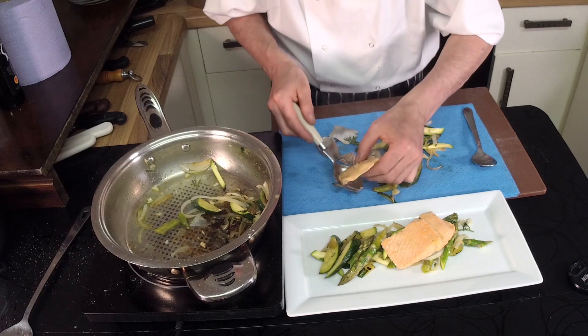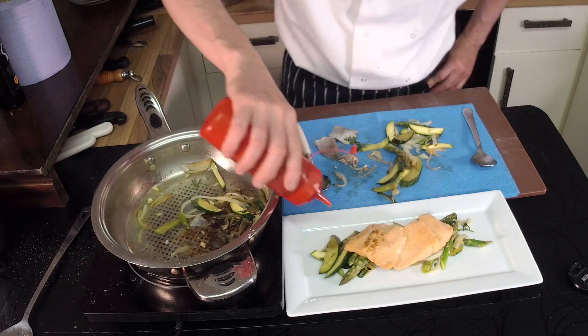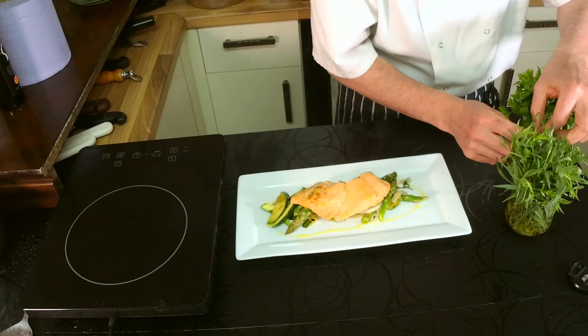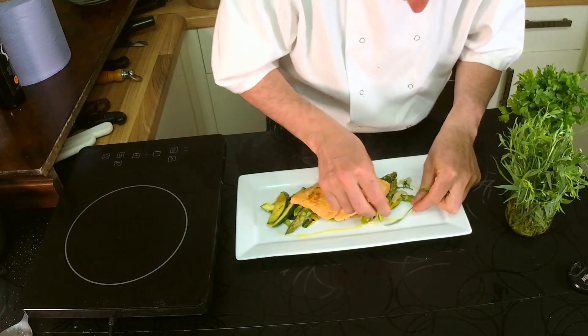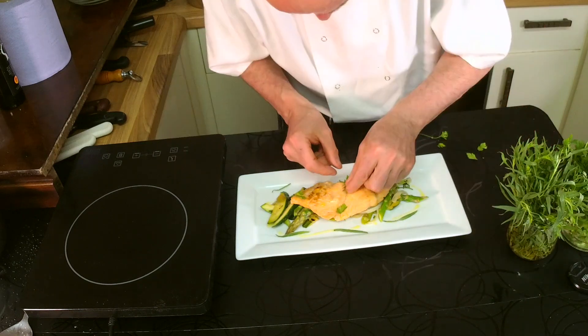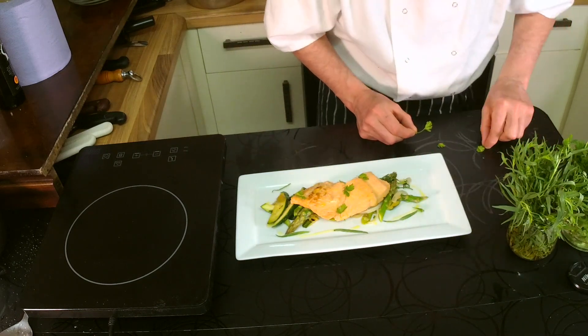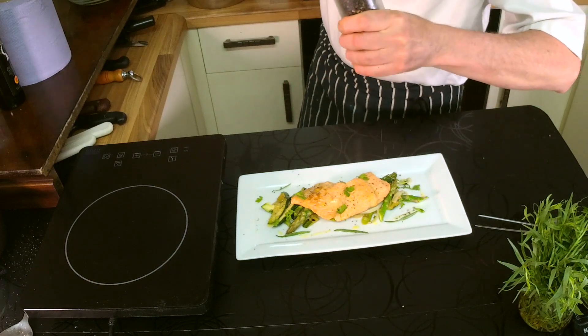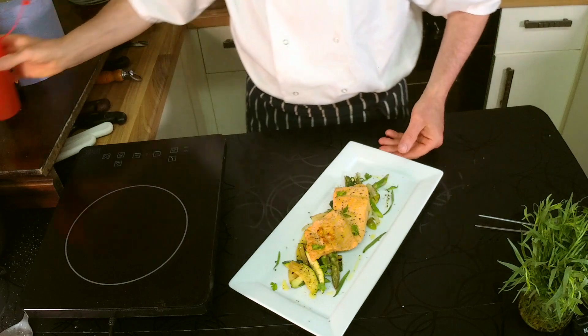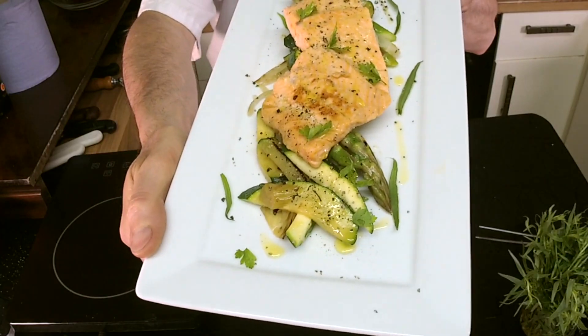Then you're going to plate up your trout and dress it with extra virgin olive oil, cracked pepper, and the herbs that you like most. I use tarragon, I use parsley, and I put a touch of basil in when I cook everything. And then you have this beautiful fresh pan-fried trout with Mediterranean vegetables.